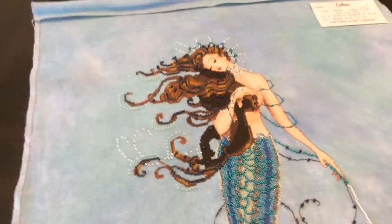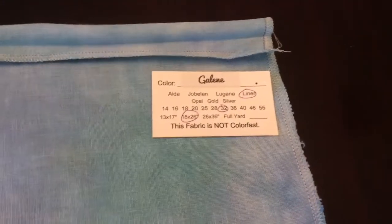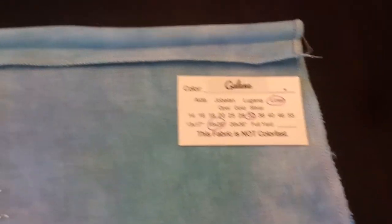I've been working on Renaissance Mermaid for the last couple months. I'll share that here with you - and here she is. This is stitched on 32 Count Linen, Gaylene, and it is Under the Sea Fabrics by Leslie.